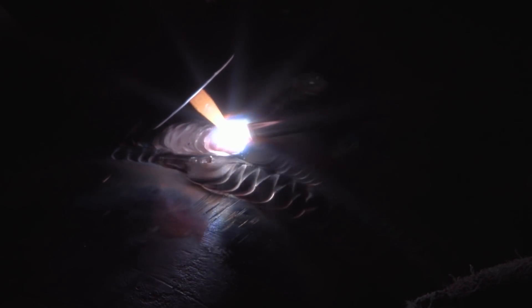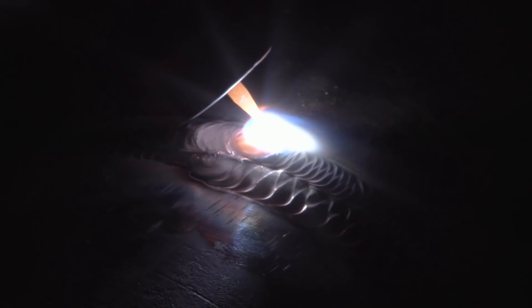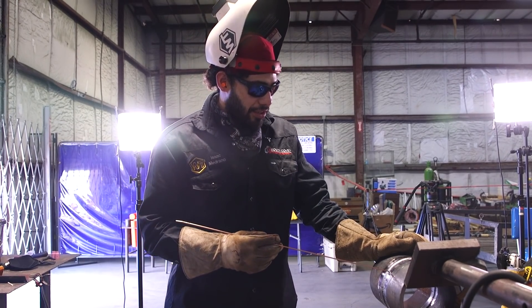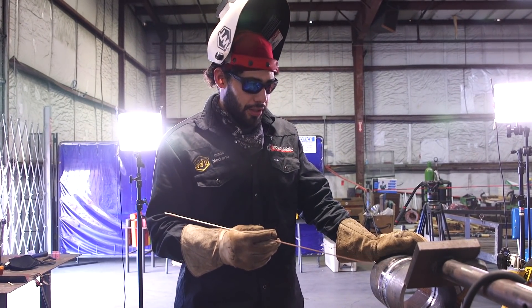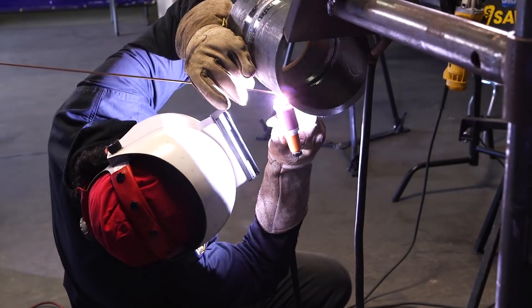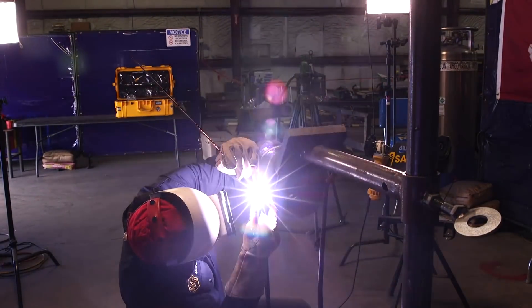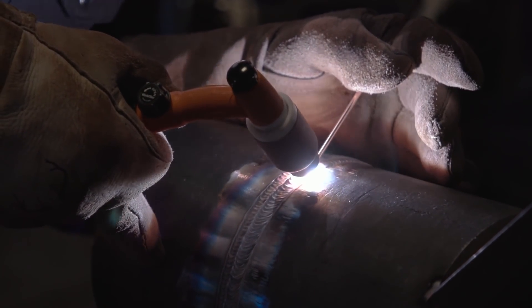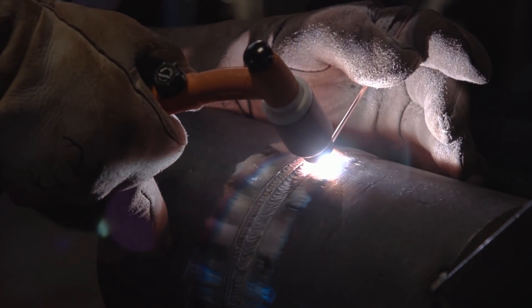Alright guys, there goes my one-bead freehand cap. It doesn't look as nice as my other ones but it still looks good. Whenever you're freehanding it is a little harder to keep it consistent because you're resting your finger on something and you don't have the same control as walking the cup. But it's still just as effective. The only thing that matters is no undercut, no lack of fusion — as long as QC passes your visual, you're good. That's all I care about: as long as it passes and I get my money.